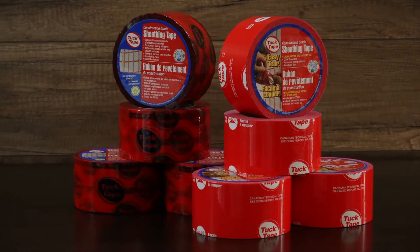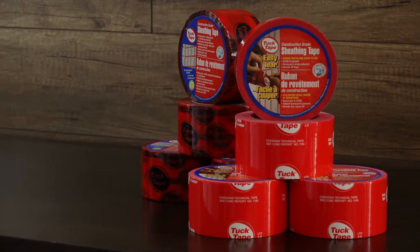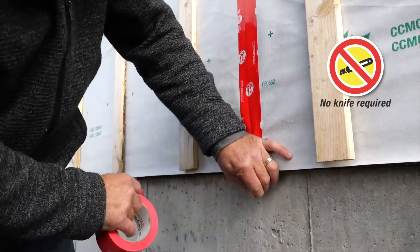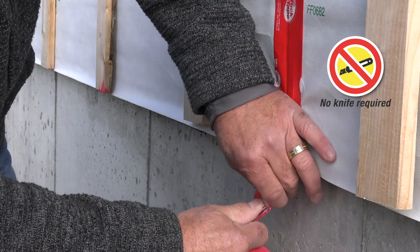We're proud to introduce our 205-92, a new version of our popular red TuckTape. No more hassles and wasted time associated with the use of a knife. Now safer and more user-friendly, this new TuckTape is up to 20% faster to use.